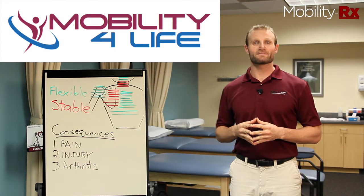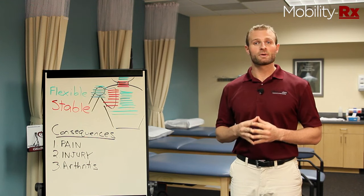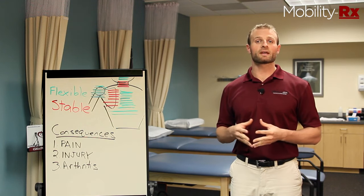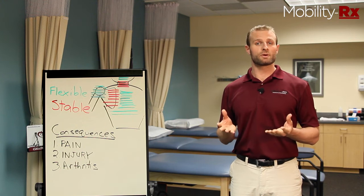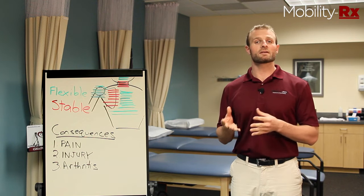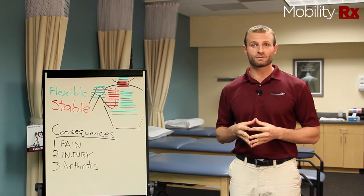Hi, my name is Dr. Scott Hoare from right here in Boca Raton, Florida. In this video, we're going to be taking you through some aspects of the shoulder and what can go wrong with it. We're going to be providing you with ways you can assess your own shoulder at home and then give you some corrective exercises to improve the function of your shoulder and help you avoid shoulder pain.